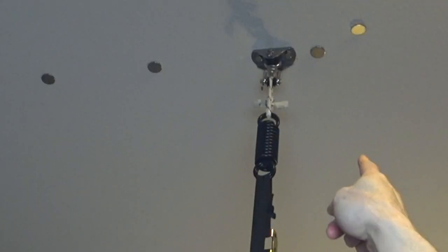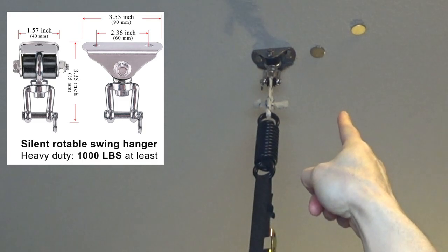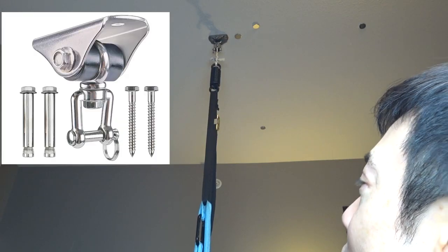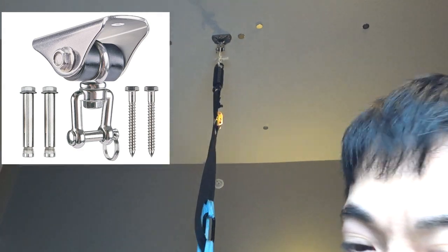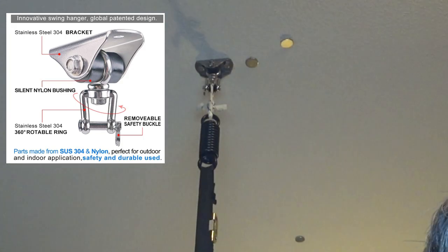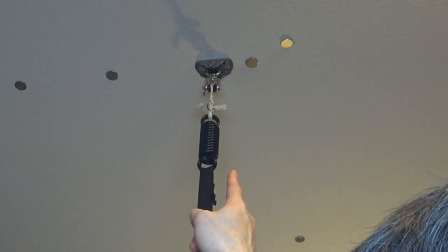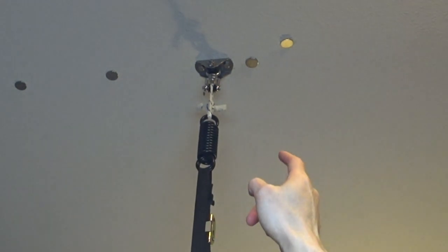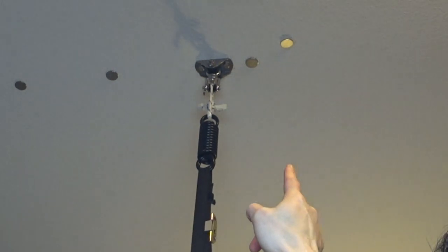Then I screwed in that thing that you see up there. That's a heavy-duty thingamajiggy that holds swings, holds gymnastics rings — it holds pretty much anything that you can hang on your roof. You're going to need one of those. You need heavy-duty — don't go cheap. I put the links down below towards everything I'm using here for setup.